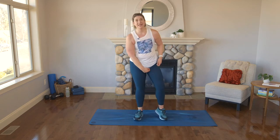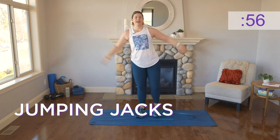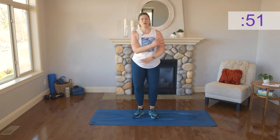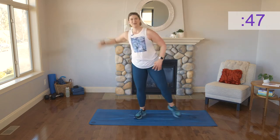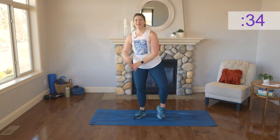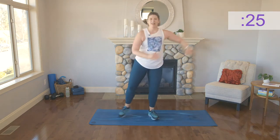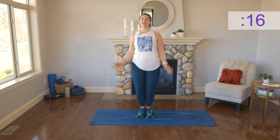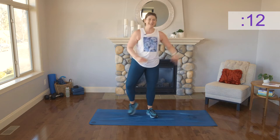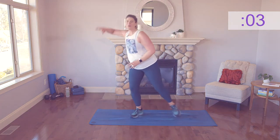We're heading into jacks — jumping jacks. Low impact for this first set, but if you're really jazzed and ready to go you can move into high impact. You can absolutely get some intensity with low impact — don't feel you have to jump to high intensity to get your heart going. The objective is to move your body in a way that really challenges you. Remember: listen, honor, challenge your awesome body. We're about halfway through — keep going, all the way. Eight more seconds — I know I'm sweating already, I hope you are too.